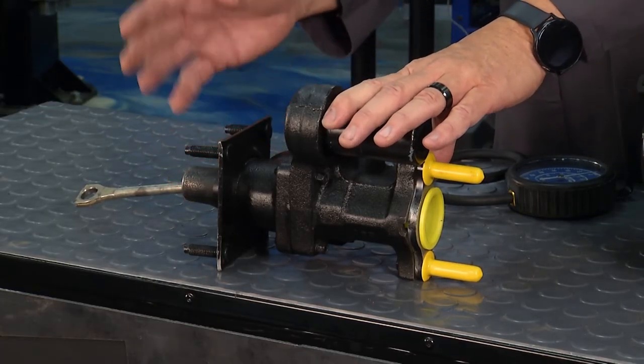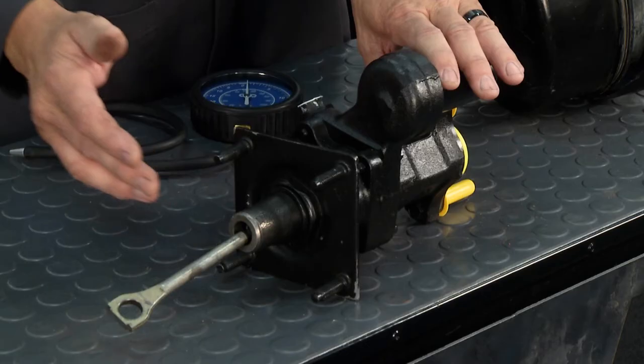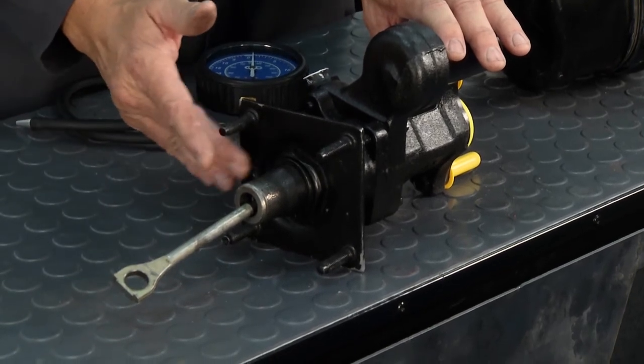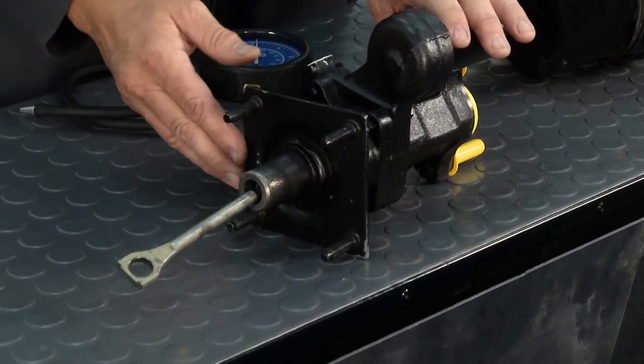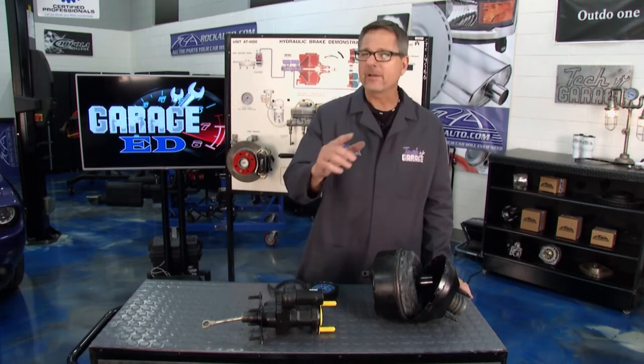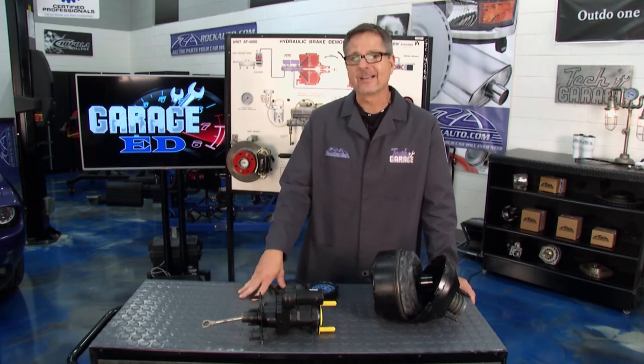A couple of diagnostics: for the vacuum booster, check vacuum as we discussed. This one is bolted to the master cylinder — if you have a leak, determine whether it's power steering fluid or brake fluid. It could be the primary piston on the master cylinder or from the booster side. Check it and determine which one you have. You can also do a pedal check right out in the driveway.